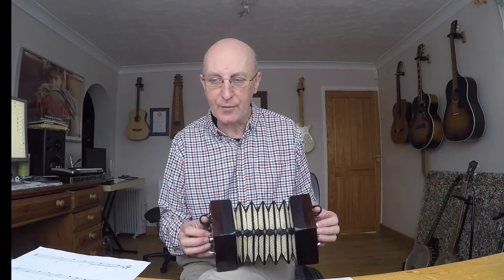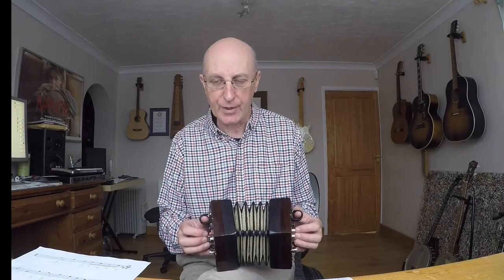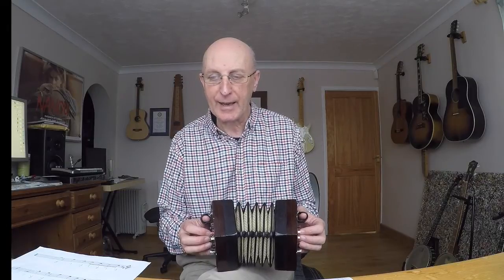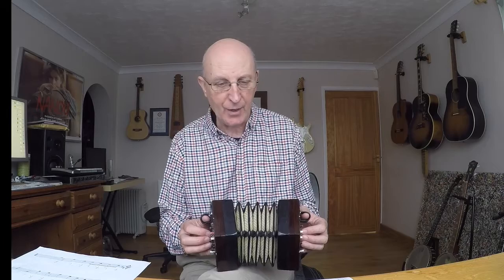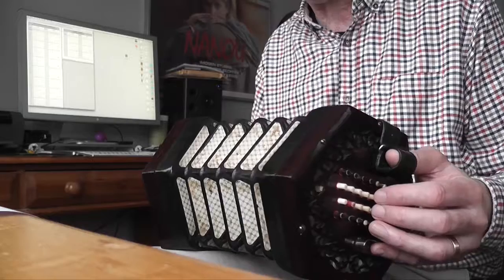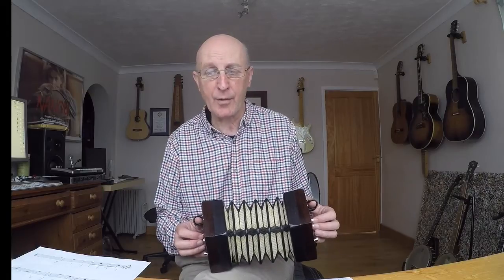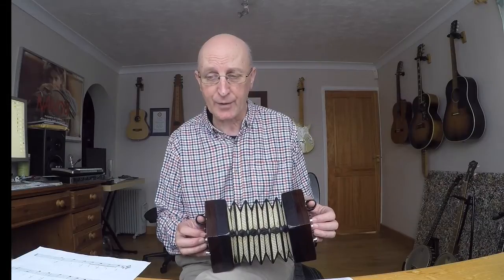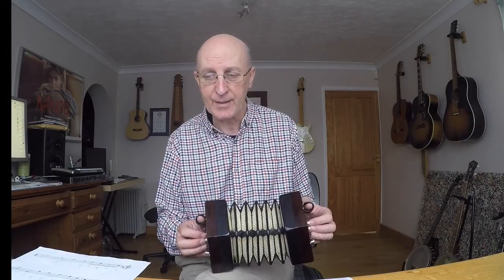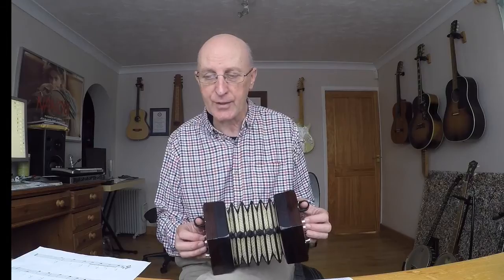Then you've got a nice little run of quavers followed by two crotchets. So you've got one and two and three, four — A, B, A, G, F sharp, E. So A on the right, B on the left, A on the right, G on the left, F sharp on the right, E on the left. The counting is one and two and three, four. You've got four quavers all in a row joined together — counting one and two and — and then two notes worth one beat each: three, four. Four quavers and two crotchets.